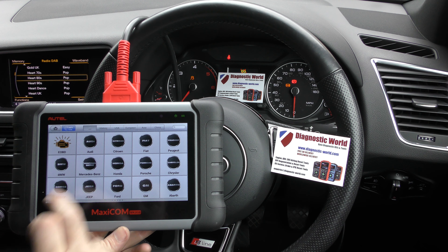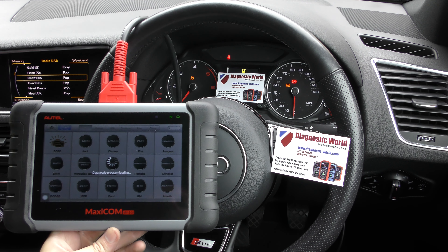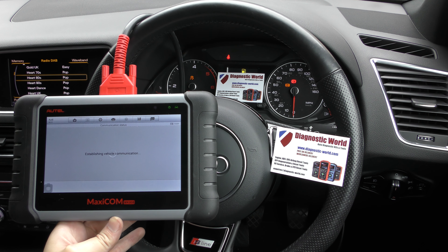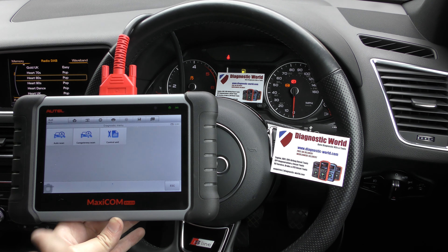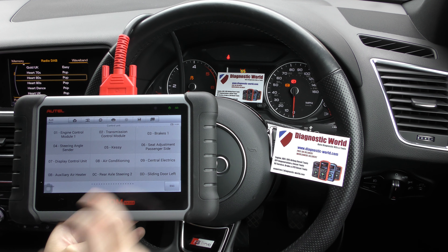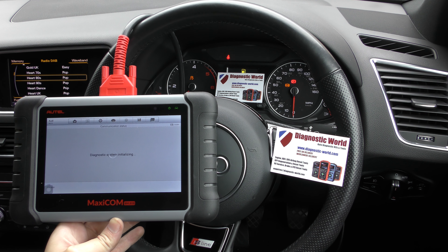So if we click into Diagnostics, click into Audi and we can go straight to system selection, control unit, and we're looking for the braking system. There we go — brakes, that should be the one.